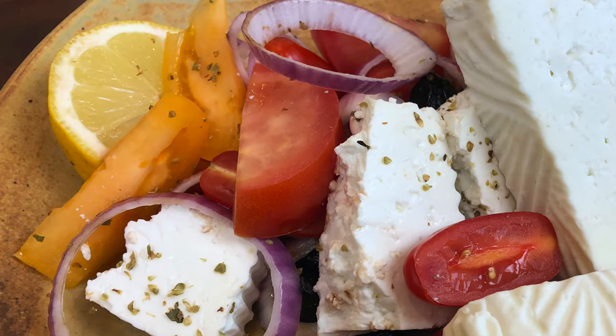Hi and welcome to Give Cheese a Chance, where I encourage you to make cheese at home. I'm Marianne. Who doesn't like a good Greek salad? I certainly do. It's so scrumptious.